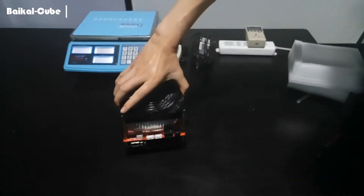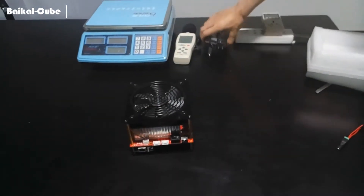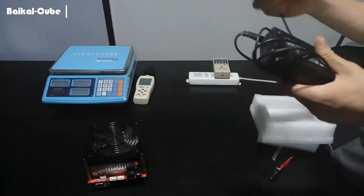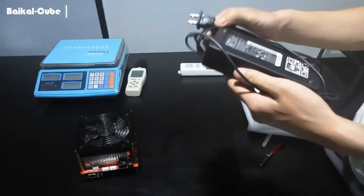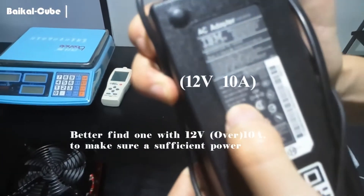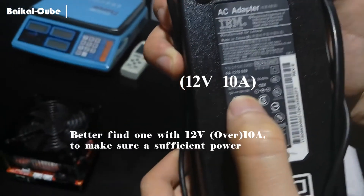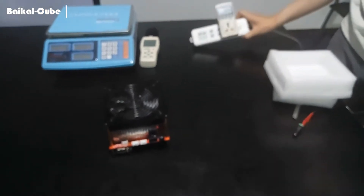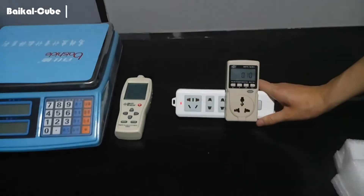First let's install the power cable. Today we will use this power adapter. Its specification is here: 12 voltage and 10 amp. It's just enough for running one Cube. And this is the power consumption tester.